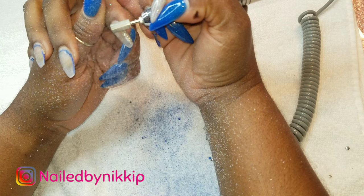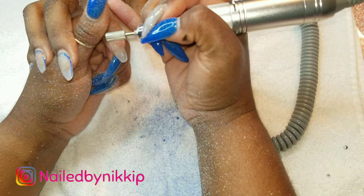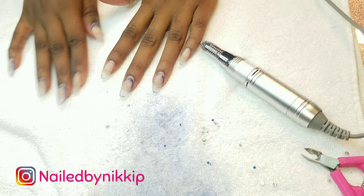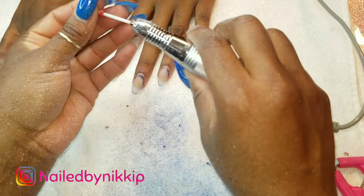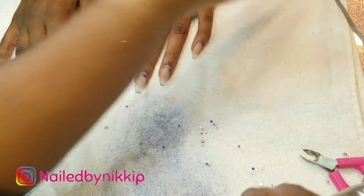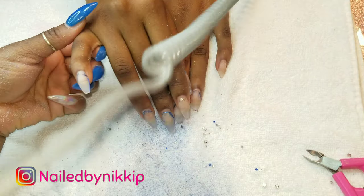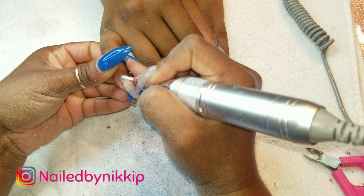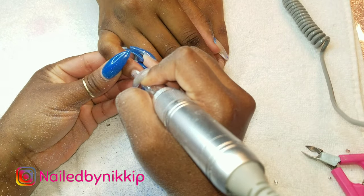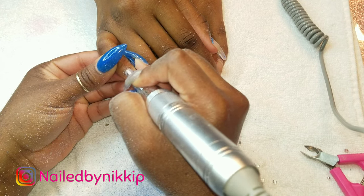Another difference between the metal and ceramic drill bits is that the metal ones heat up faster, and that makes sense - metal is a conductor of heat. So it's only natural that if you're using the drill bit incorrectly or if it's on too high of a speed, you or your client might experience some heating or burning. So just be very very careful with that.